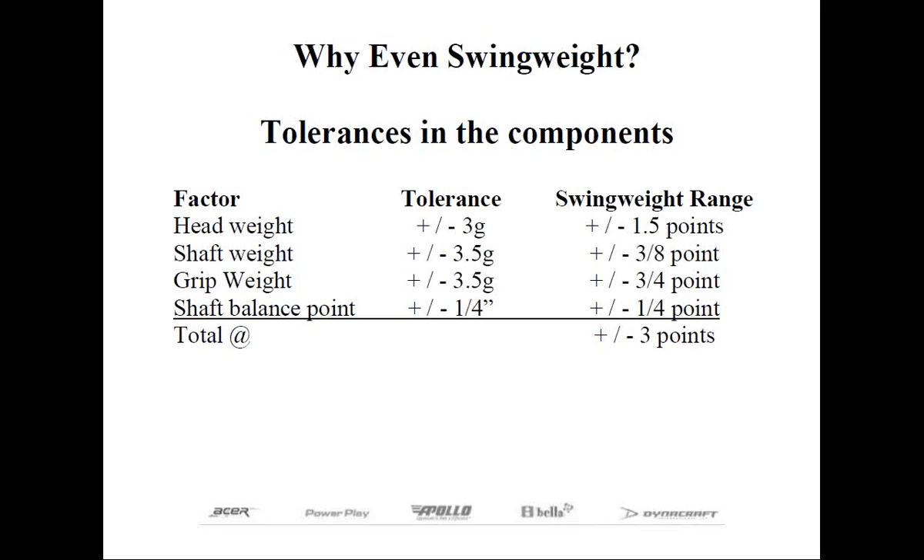This excludes the wedges, which we'll talk about later. Now, there has to be an acceptable tolerance in the components that we buy. Otherwise, the reject rate goes sky-high, and that money is passed on to the consumer at higher cost. The tighter the tolerance is, the more costly it becomes. So let's look at the accepted tolerances that we find in the golf industry.